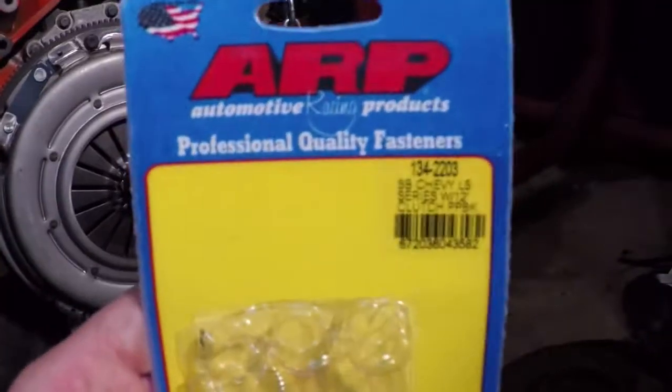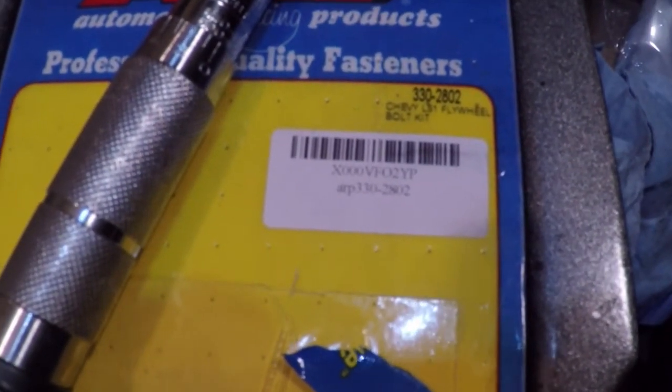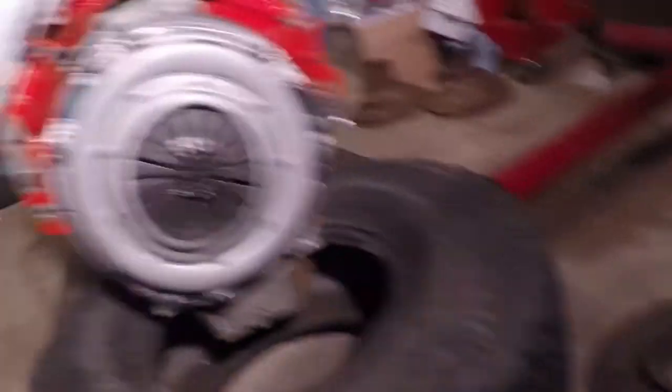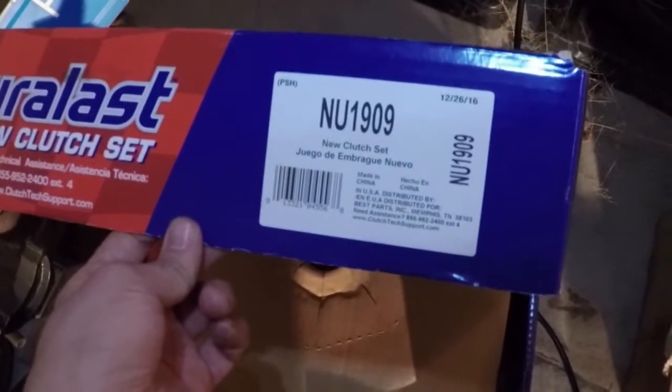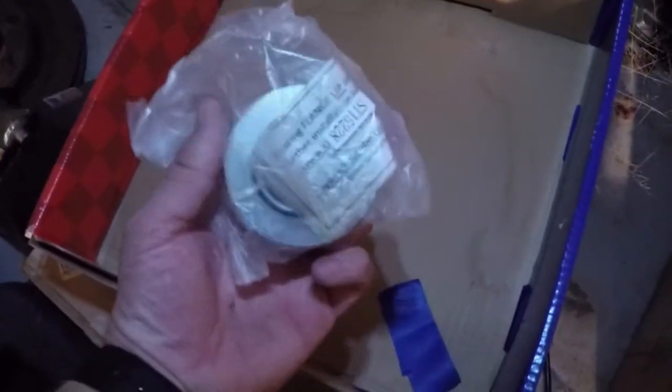For the bolts, I used ARP part number 134-2203 for the pressure plate to flywheel. For the flywheel to crank, I used ARP part number 330-2802. The clutch is just from a regular parts store — a Duralast part number NU-1909, again for a 79 K20. I didn't realize it came with a throwout bearing, which I'd already bought separately.